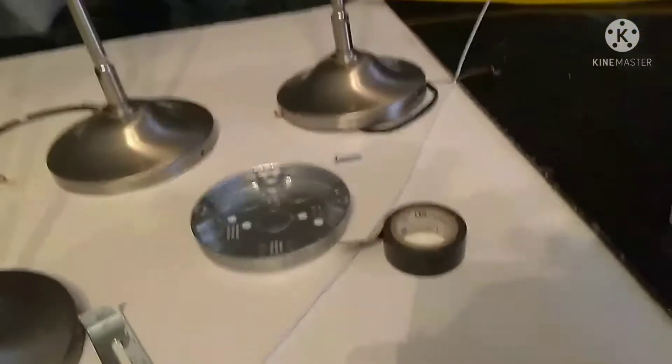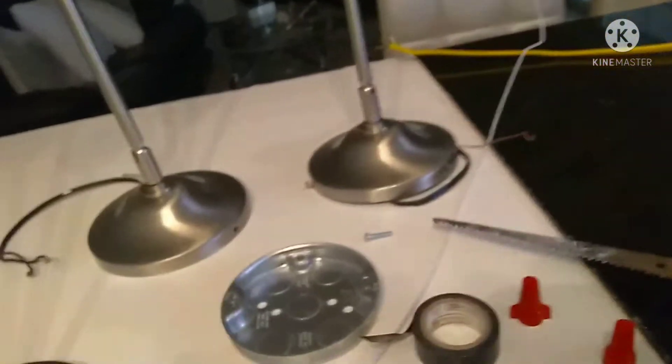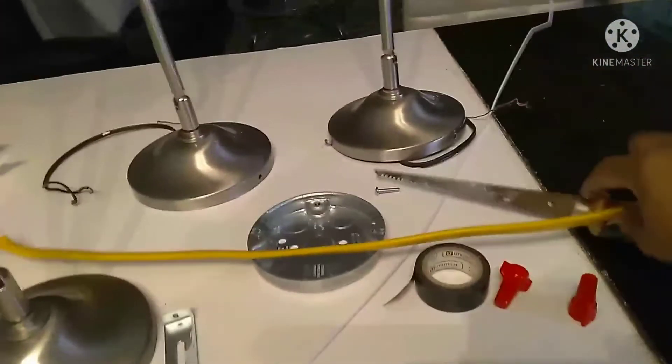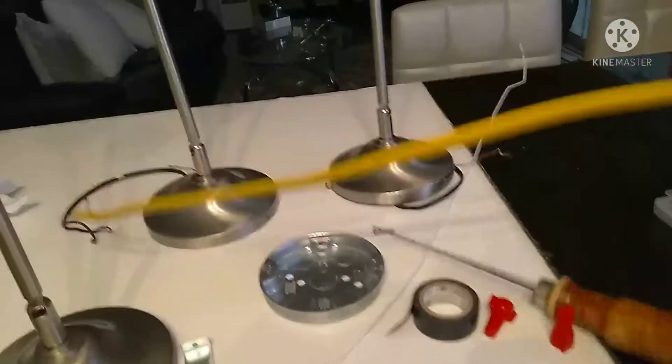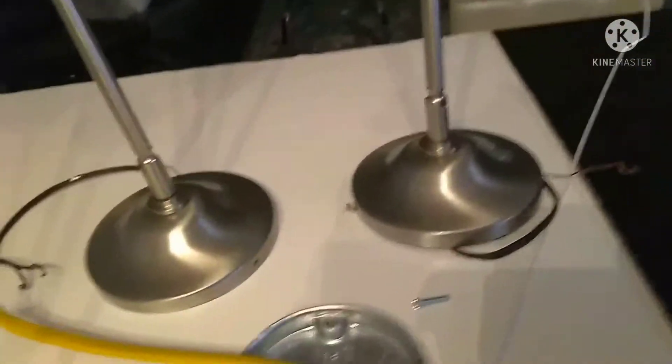Wire nuts. This is my sheetrock saw, so we can cut the sheetrock back a little bit so that the wires can go in. I've already got my electrical pre-spliced because I didn't have the tool to splice it, so I got the guy to take care of that for me at the hardware store.